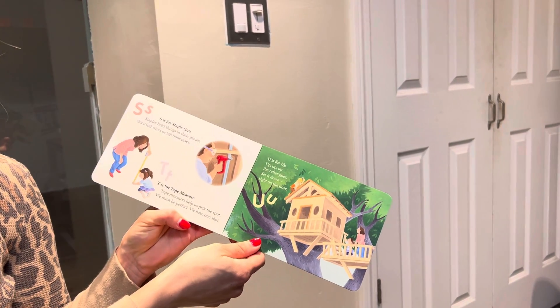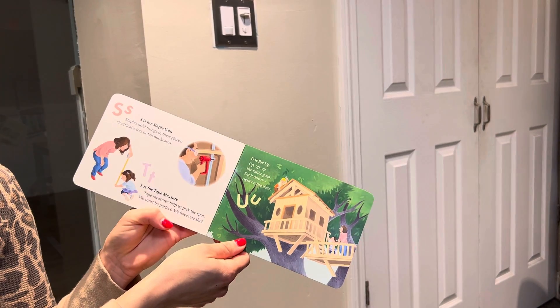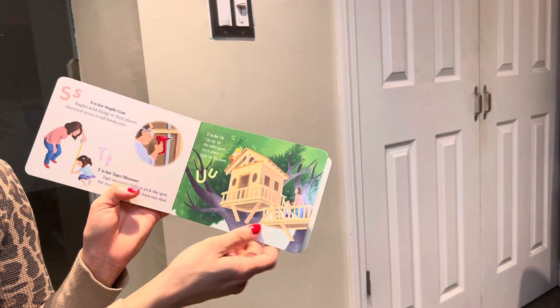T is for tape measure. Tape measures help us pick the spot. We must be perfect. We have one shot. U is for up. Up, up, up the rafter goes. Set it down right on the nose.